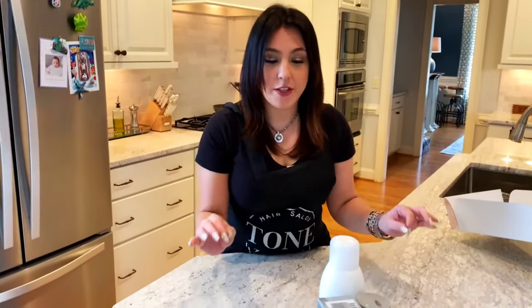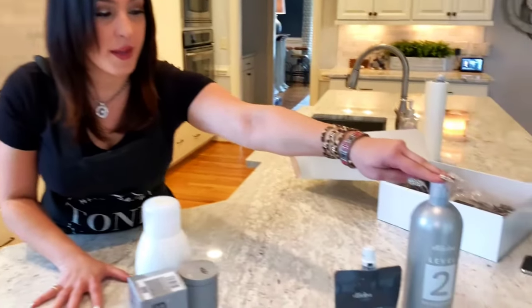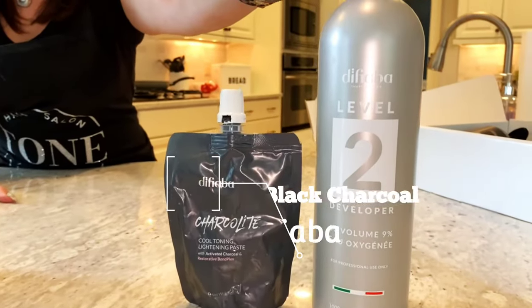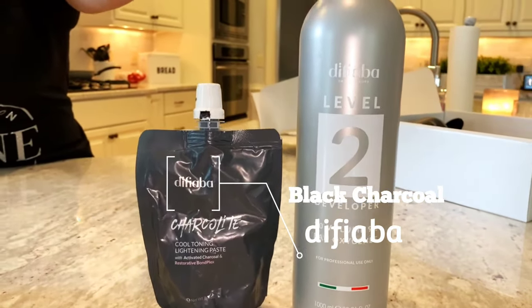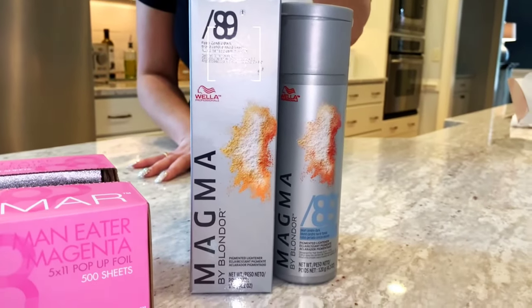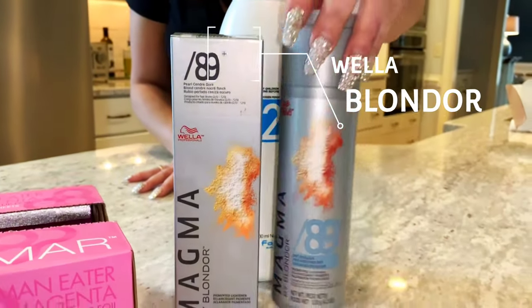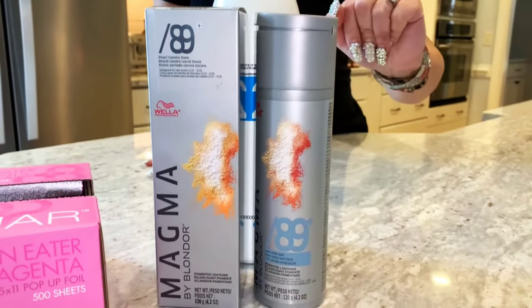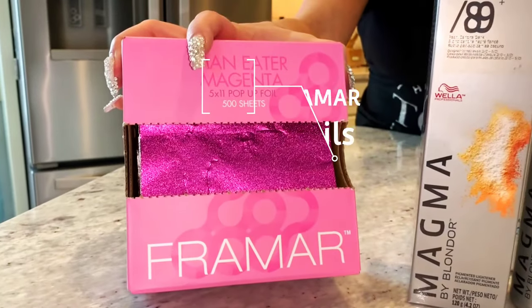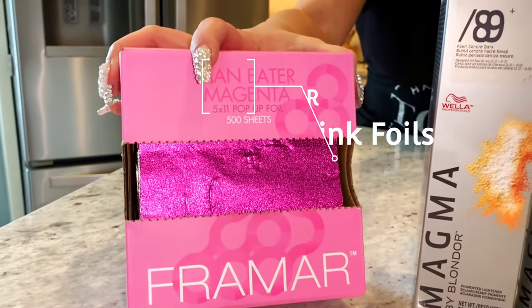The two bleaches I'm going to use are the black charcoal by DeFabia, and my go-to, Wella Blondor with the 89 Plus. I don't have the Blondor buckets but I'll grab that later. I'm also going to use these hot pink fun foils — I love these things.